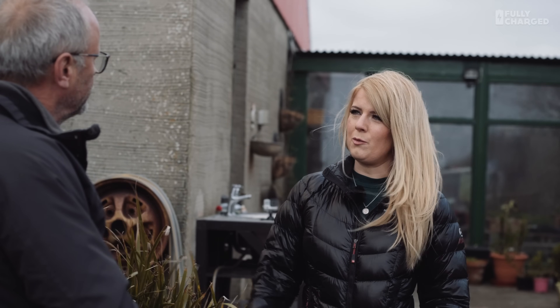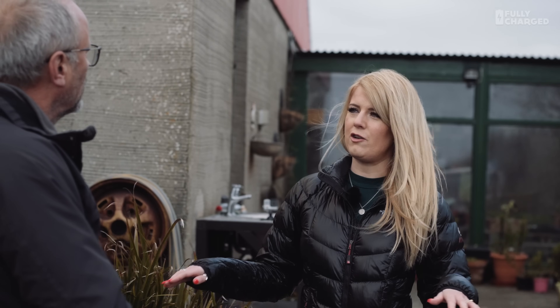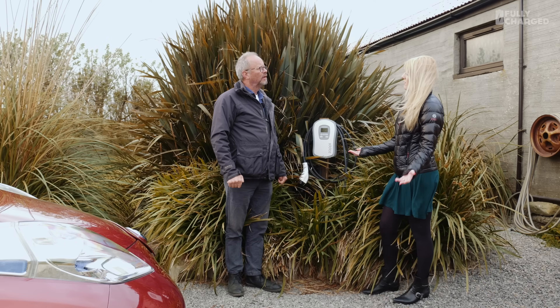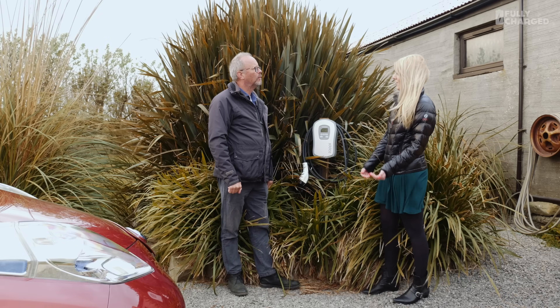The car isn't getting a constant supply like it normally would from the mains. If you want it to charge it will, but if you want only green energy it will vary the power. If there's no wind it drops, it will pause the charge — and the same with solar if a cloud comes over and the output drops. The idea is to leave it plugged in when you're not in a rush to charge and you just want that free energy.